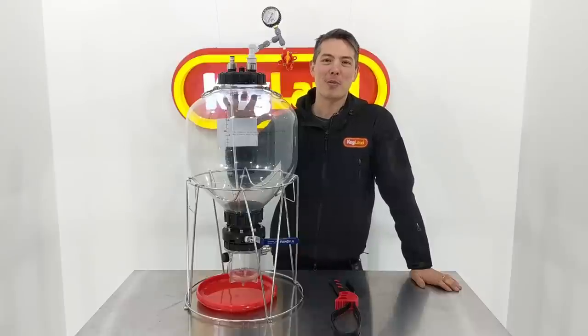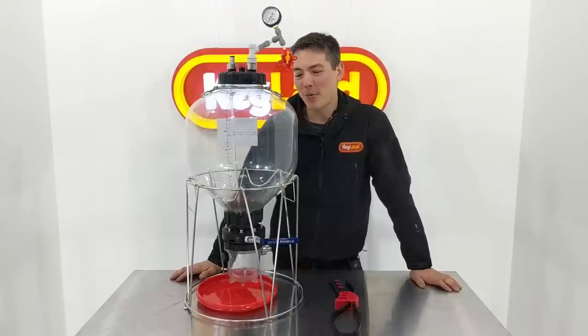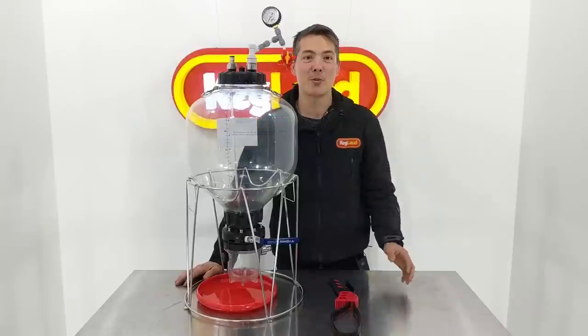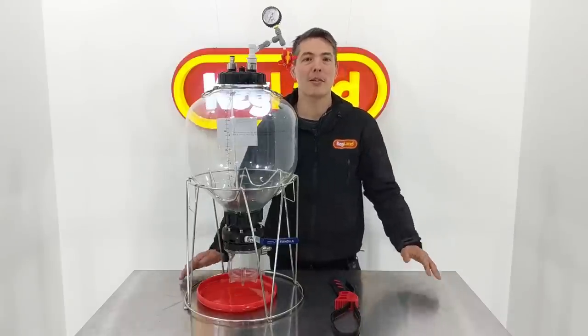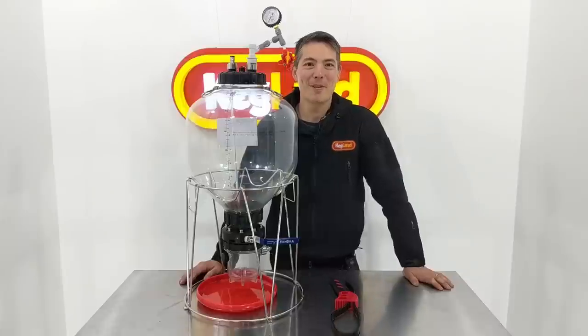Thanks for that guys, hope you enjoyed learning about this awesome fermenter. I really think it's going to be a total game changer for a lot of home brewers. We've got the larger 55 liter available very soon as well. If you want to hear about other cool new stuff we're coming up with, definitely subscribe to our YouTube channel. You can also sign up to our Facebook group which has a lot of other brewers sharing tips on how to get the most out of our gear - it's got a lot of active members and some really great advice.